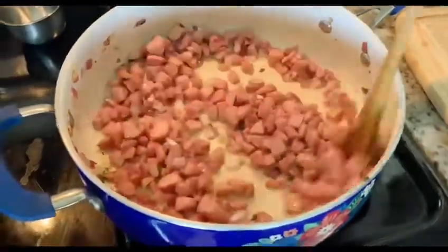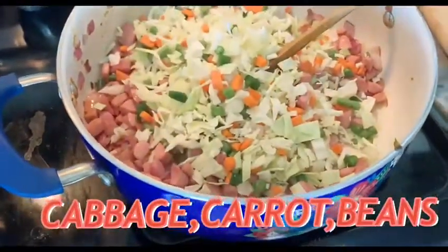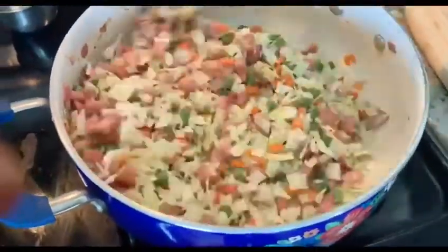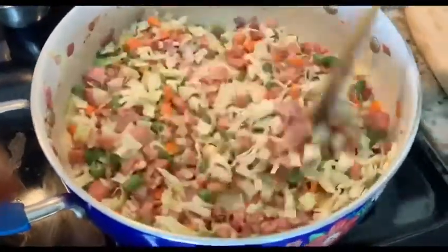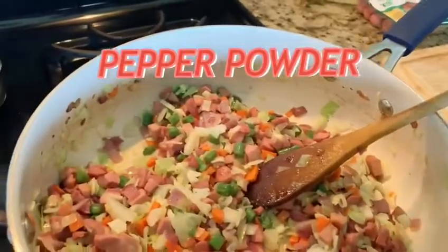Add cabbage, carrot, and beans, and sauté them till they are half cooked. Then add some pepper.